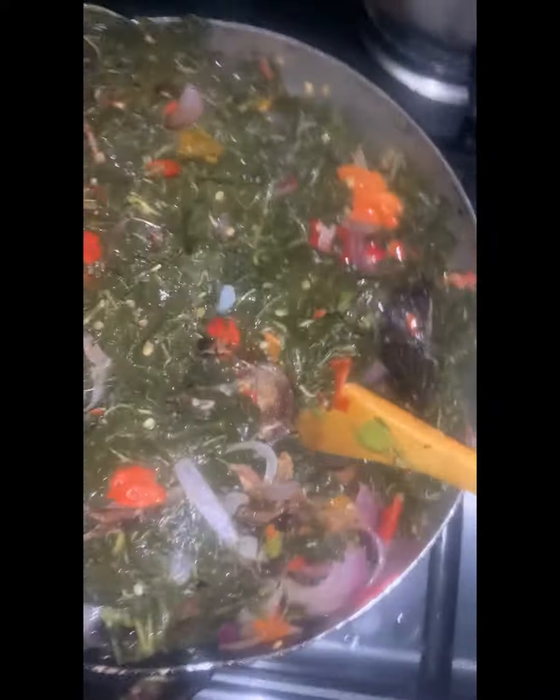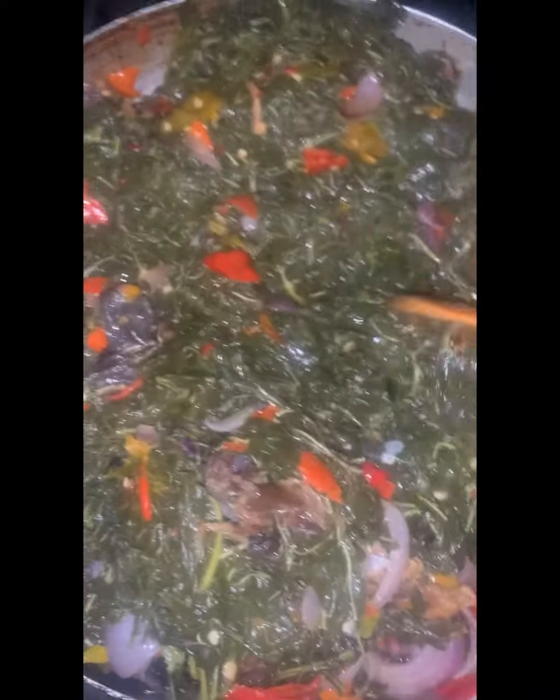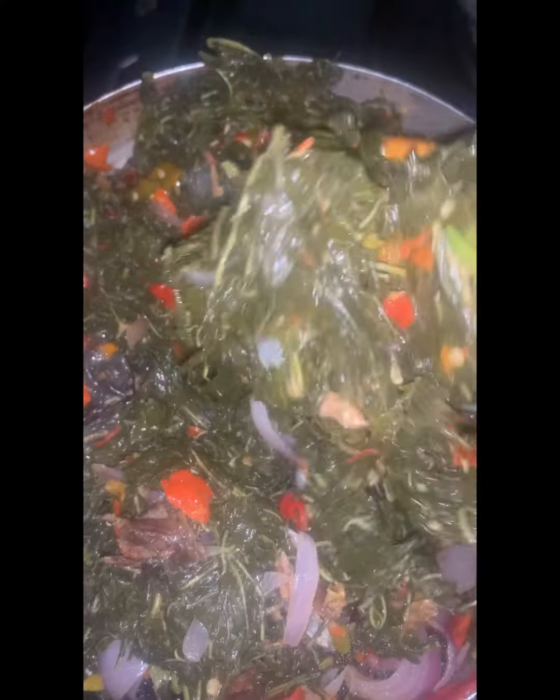Let's make some rama today — soyaya rama, to be precise, all the way from Adamawa. This is my all-time favorite food. I love this soup so much because it's so simple and yet very delicious.